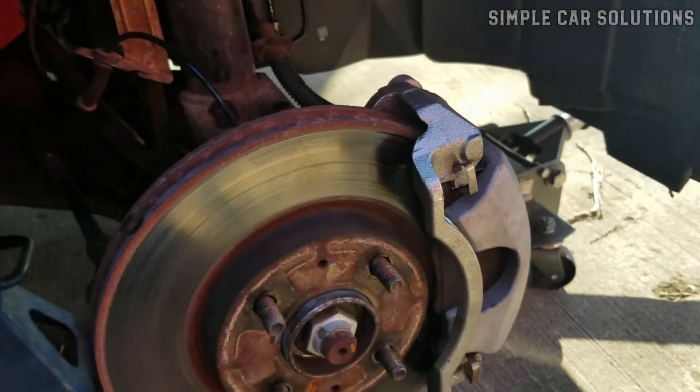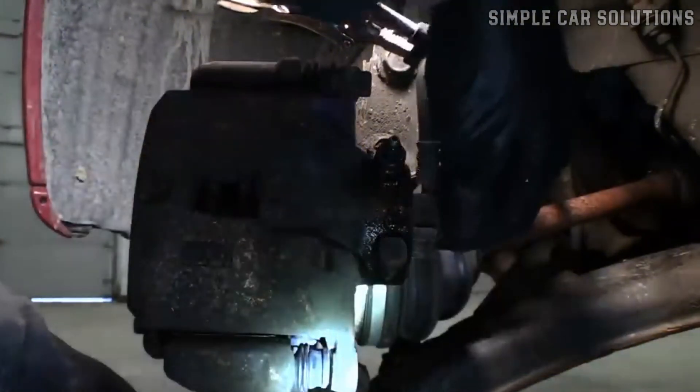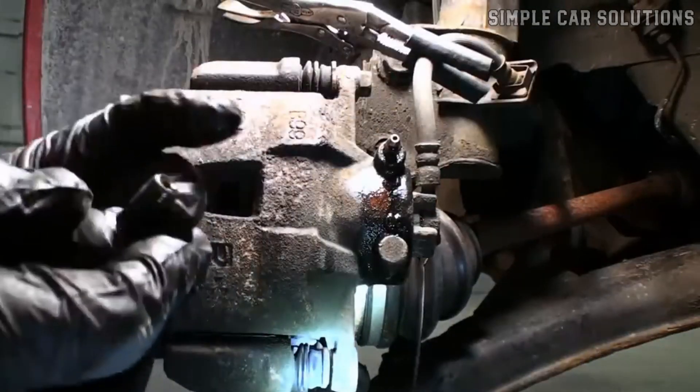Bad brake caliper. Sometimes one of the internal passages inside the caliper can get blocked. If you suspect this, you can loosen the flex hose where it connects to the caliper. If brake fluid is coming out of the hose but not passing through the caliper, then there's likely an internal blockage.